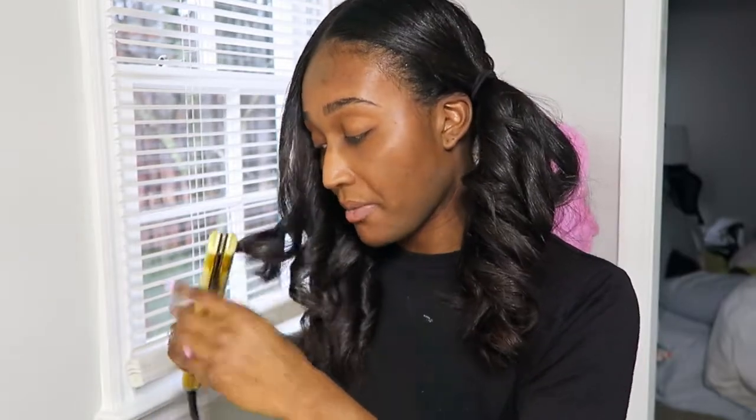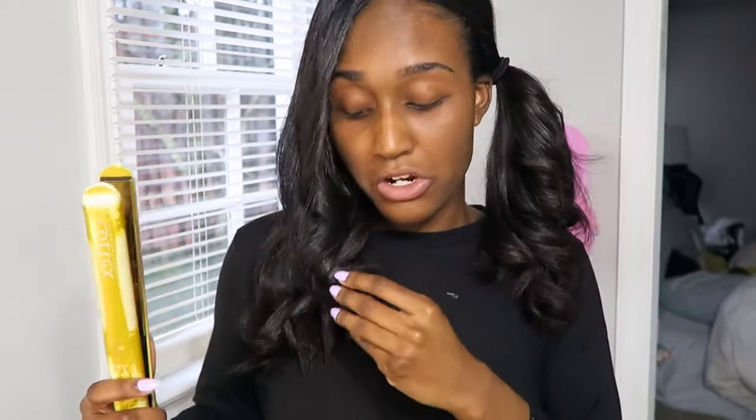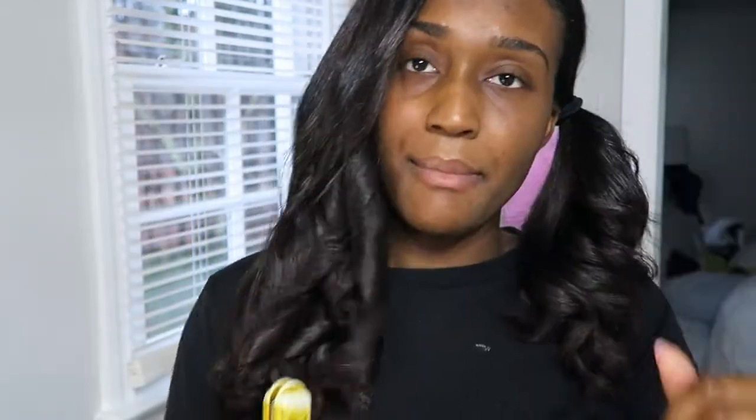Quick tip: if you curl and the ends are a little straight, feel free to just curl the ends as well — whichever way that hair is going. For example, this one's kind of straight, so you're just going to take it the way your hair is going, curl it this way, and back down — now it's curled perfectly.